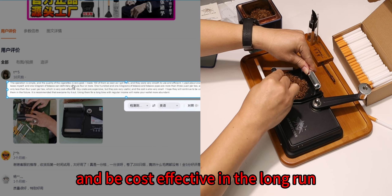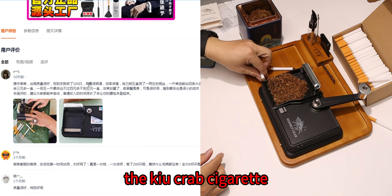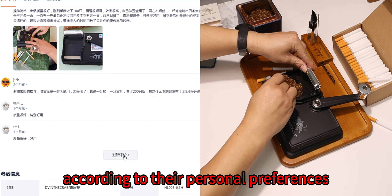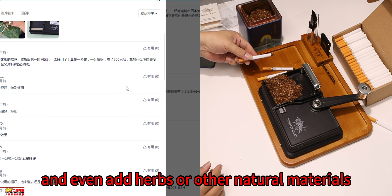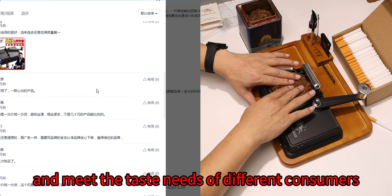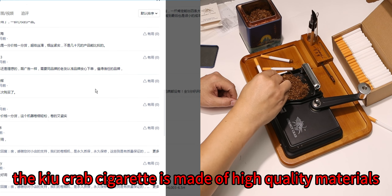Buying tobacco and rolling paper to make cigarettes on your own can significantly save costs and be cost-effective in the long run compared to purchasing finished cigarettes. The hermit crab cigarette maker also allows users to adjust the type and quantity of tobacco according to their personal preferences, and even add herbs or other natural materials to achieve personalized customization and meet the taste needs of different consumers.